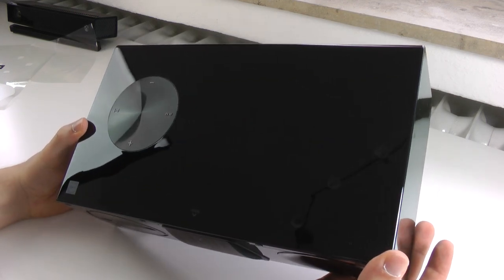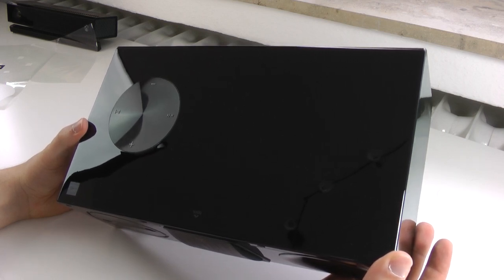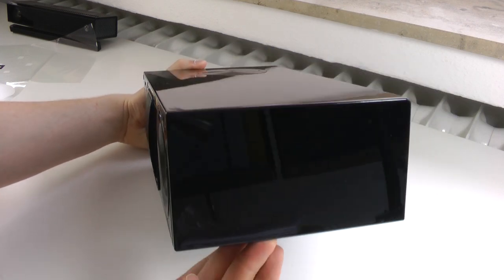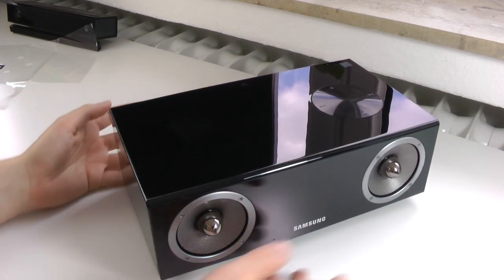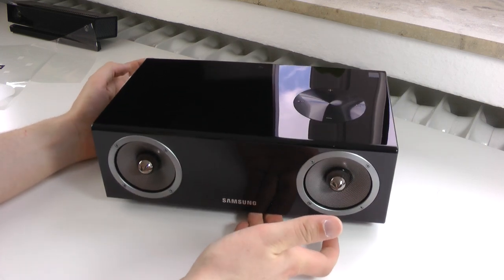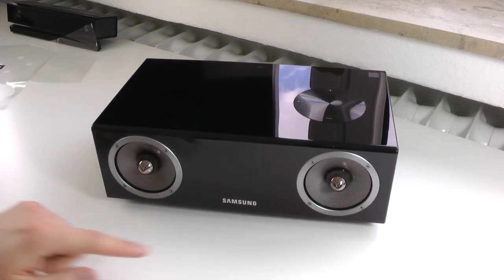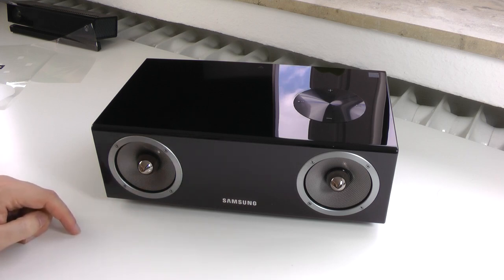Here on top of the speaker, it's difficult to show, but you can see this circle where we have the pairing button, play and pause, and volume up and down. On the sides there's basically nothing, just this glossy black finish that looks amazing now but will probably look really crappy in a couple of days when there's dust on it. Just very minimal Samsung branding, the open speaker design looks absolutely amazing.